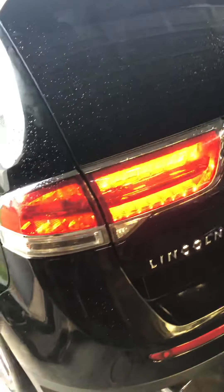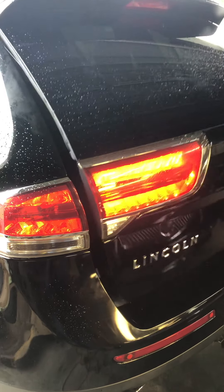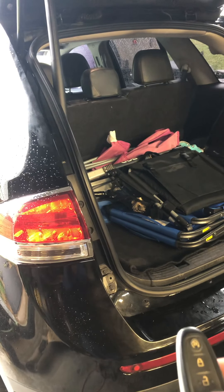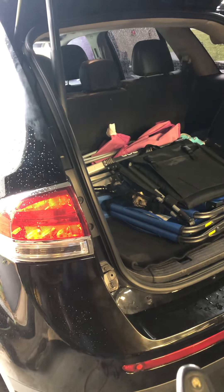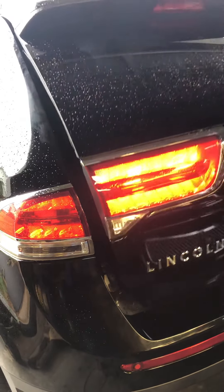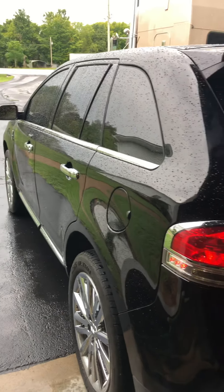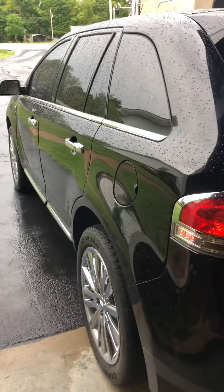It closes just fine now — no stopping. We have chairs in the back because our daughter does soccer, so we have to take chairs with us everywhere we go. That's it — I hope this helps on your Lincoln MKX or Ford Edge with a power liftgate that sometimes won't close all the way when you press the button.